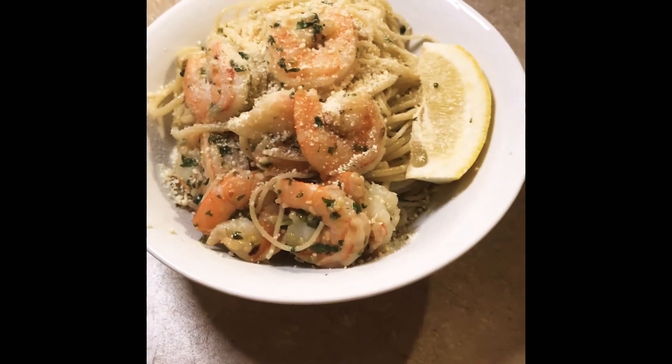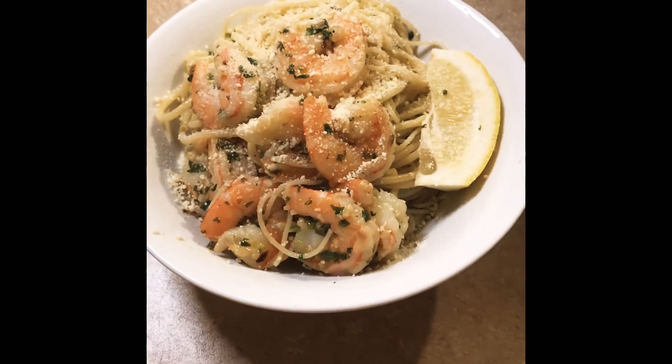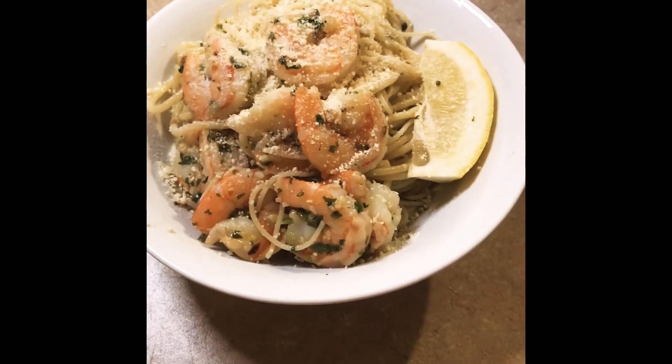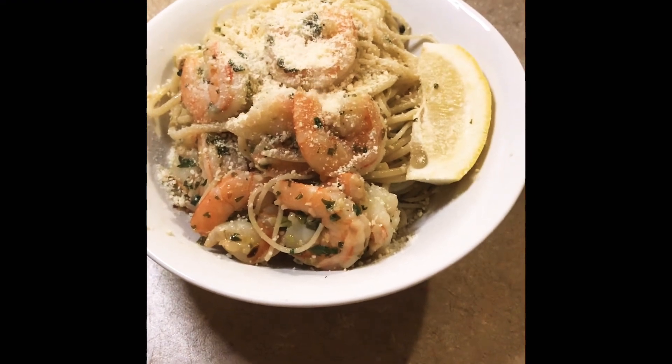Hello everyone and welcome back to my channel. If you would like to learn how to make this delicious spicy shrimp pasta with lemon and cilantro, please keep watching. There's also a special feature of bloopers at the end — enjoy!